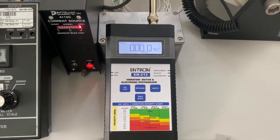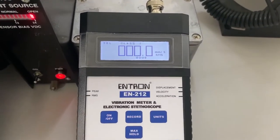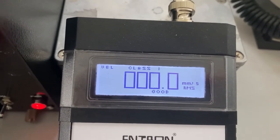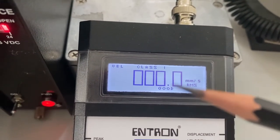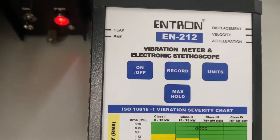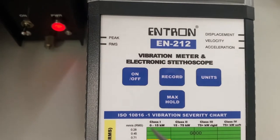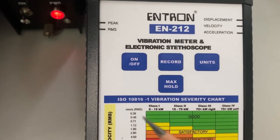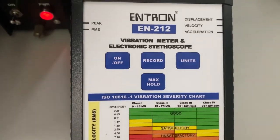Now we'll take some measurements in units of velocity. Velocity will be in RMS and the units are millimeters per second. As you can see on the display of the meter, we're in class 1 at the moment and the readings are showing that it's good. At the bottom of the meter we have class 1, class 2, class 3, and class 4 that we can choose. We have set on class 1 right now, so we will be looking at readings between 0.28 millimeters per second RMS all the way up to 45 millimeters per second RMS.